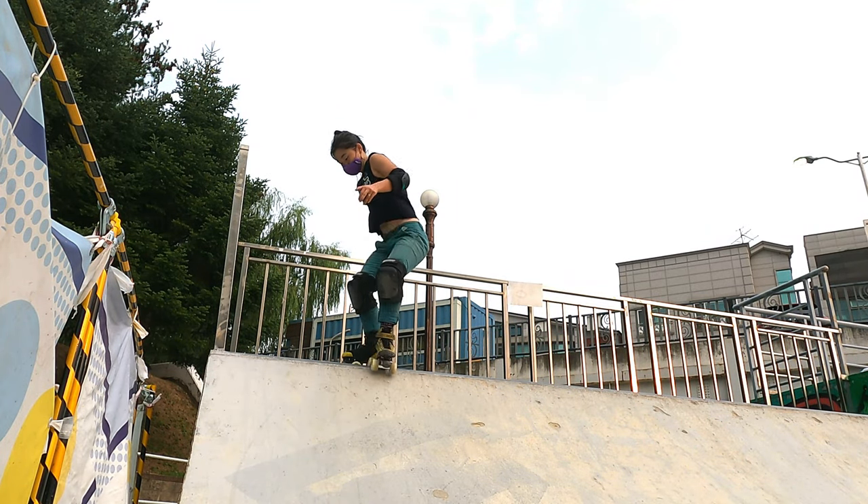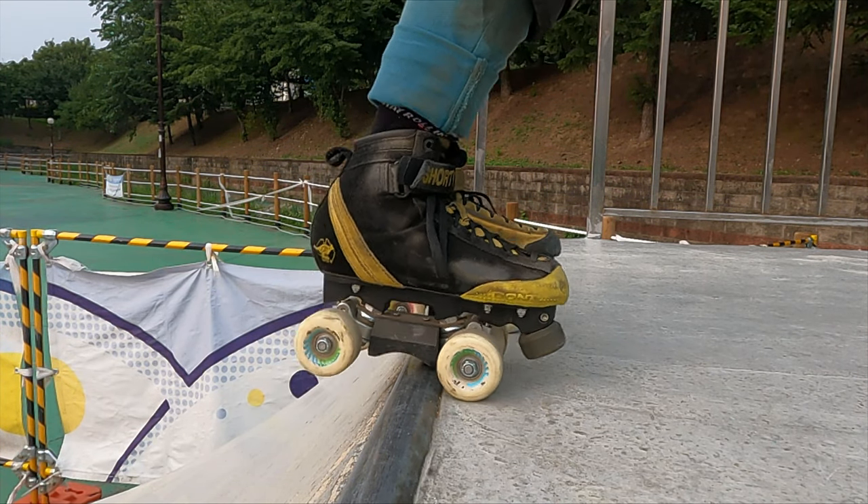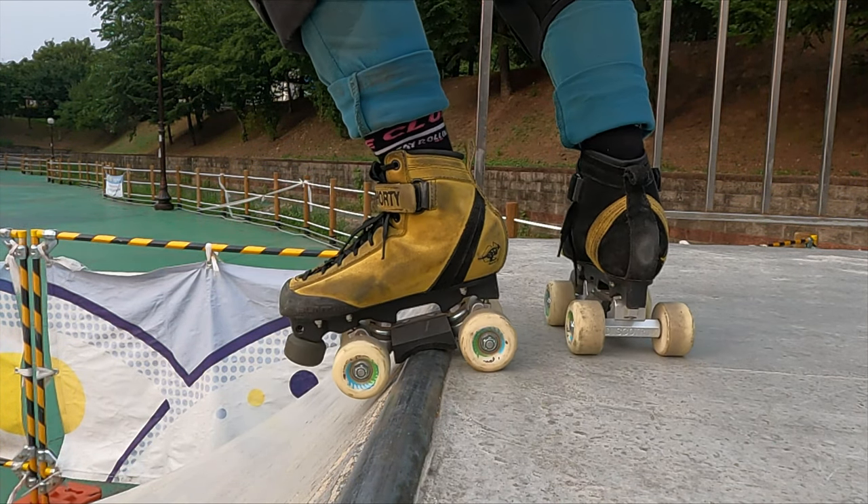Once you have landed the jump, step the deck foot onto the coping and drop in. Note you'll be pushing through your slide block and forefoot of your skates, as your heel should be hanging over the coping.